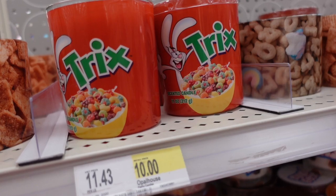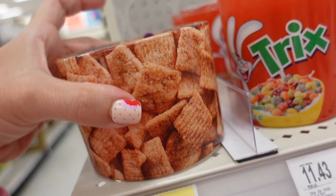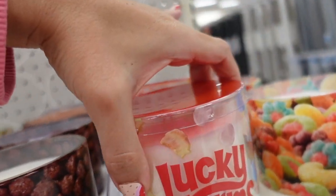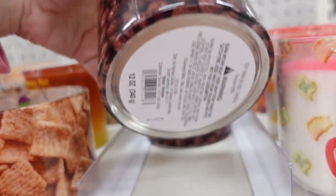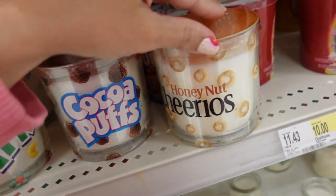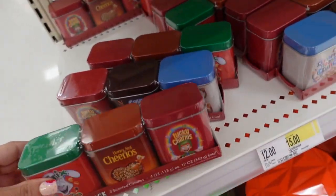Also seeing new cereal candles — they smell just like the cereal. They have Cinnamon Toast Crunch, Lucky Charms, Cocoa Puffs, and Honey Nut Cheerios. They're between $5 and $10 depending on the size, and they also have a 3-mini set.